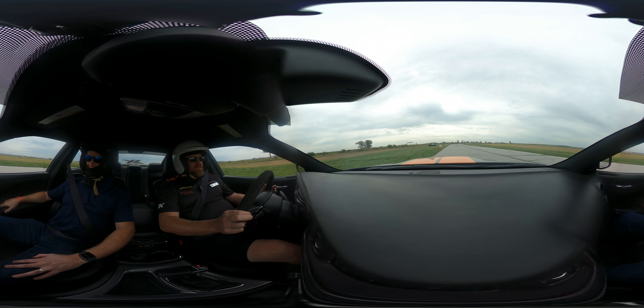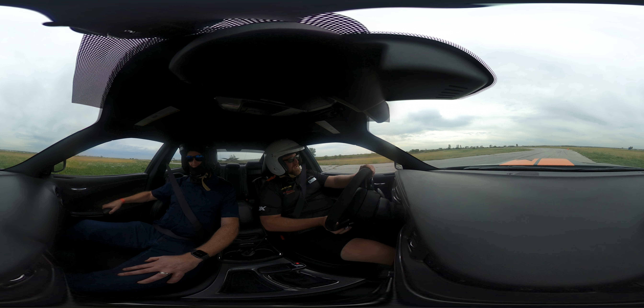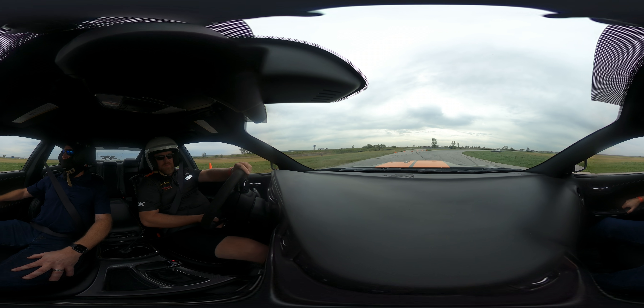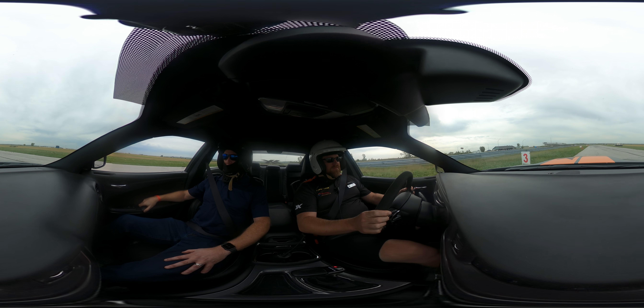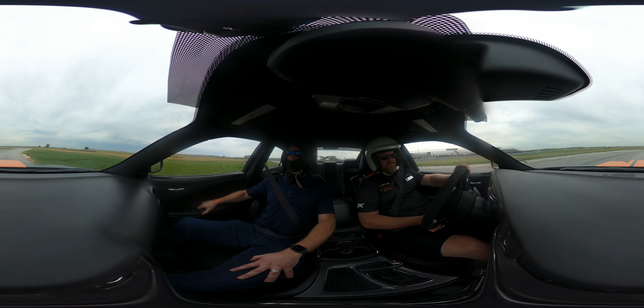Do you have any racing experience? Yeah, a little bit — I do some endurance racing. Really? Yep, through the World Racing League. This track is destroyed.